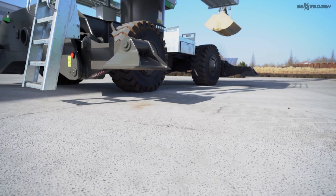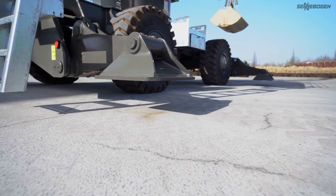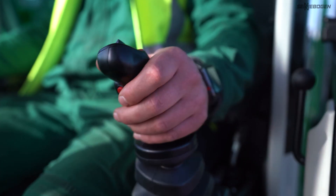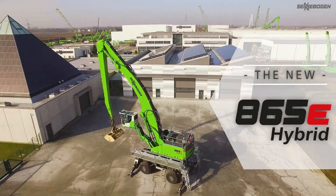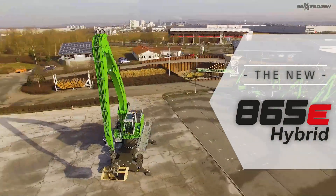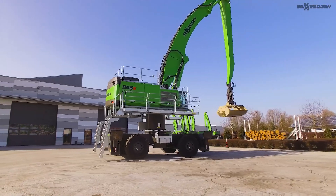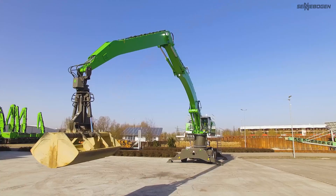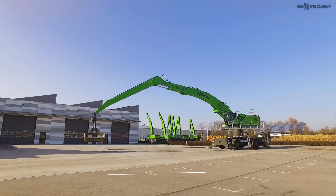Something big is moving toward us now as Sennebogen adds a new 90-ton material handler to the hybrid series — the 865 e-hybrid for feeder and handy-sized vessels. With between 600 and 850 tons of handling capacity per hour and up to 25 meters of equipment length, it is setting new standards in ports.